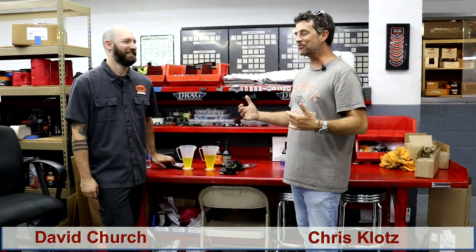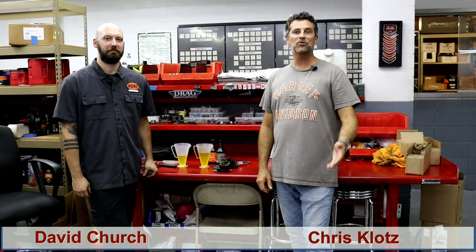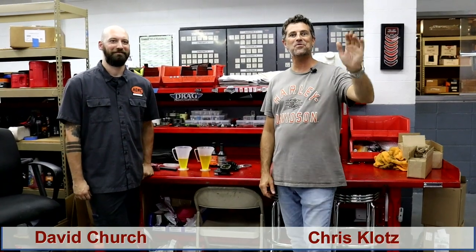Thank you, David Church, Master Tech with Harley-Davidson Pensacola. Chris Klotz with Stevenson Klotz Law Firm — just bringing you some safety tips. We've got one more episode to do: we're going to roll my old bike in, do the service, maintenance, and safety check — the roll of shame. Stay tuned for the next episode. Thanks for watching.